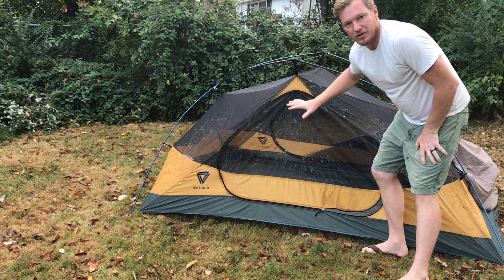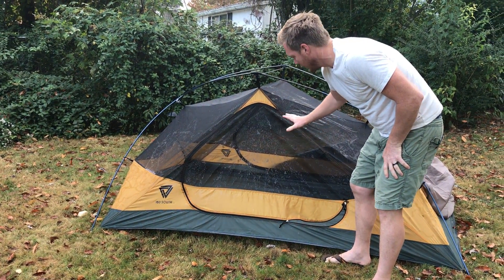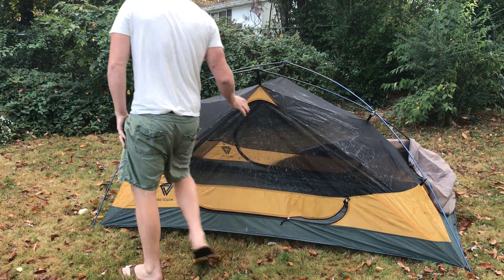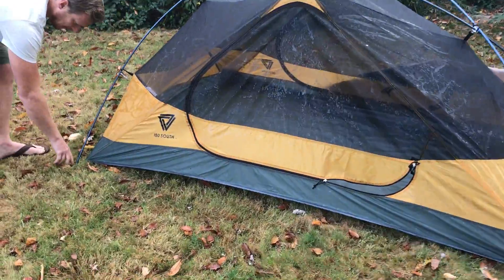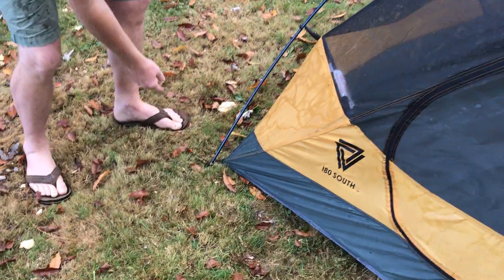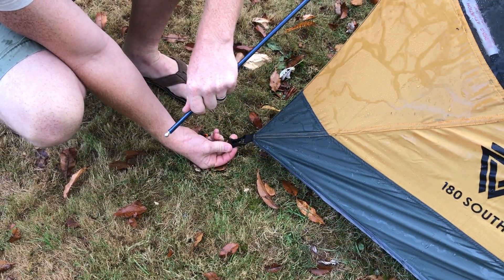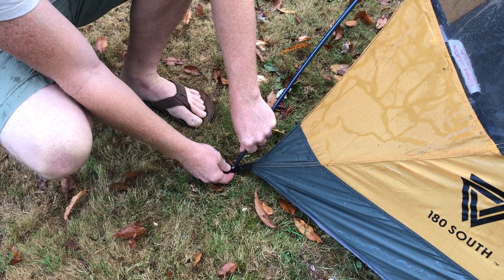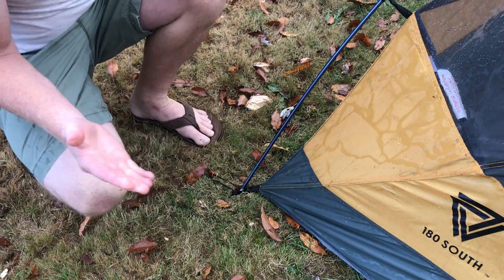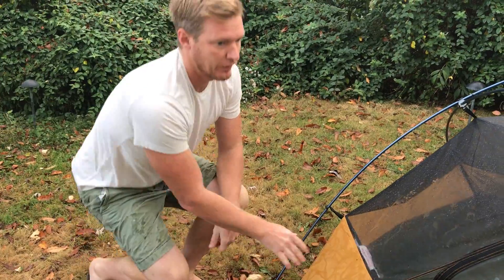It's got no-see-um mesh with giant ventilation areas which will keep you cool. The bottom is all ripstop nylon as well. If you come over here, I can show you the hardware where the tent pole actually meets the base. This is called a Jake's foot, and there are many advantages to that over your typical setup where you have your pole just going into a rod. This is far superior.